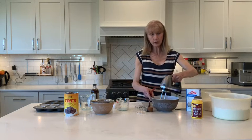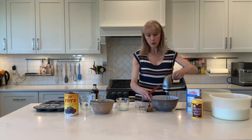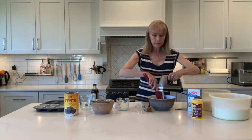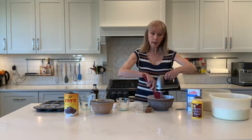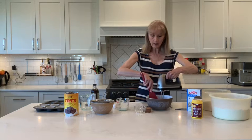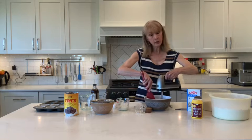Move your mixer around if you're using a hand mixer. You can certainly use a large stand mixer too — that works great. Scrape your bowl down as you're beating. When we're making cake, we want to add air, so beat for at least a minute on the highest speed just to add fluffiness and lightness to the texture.